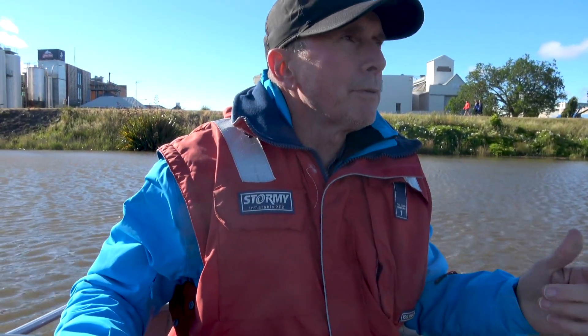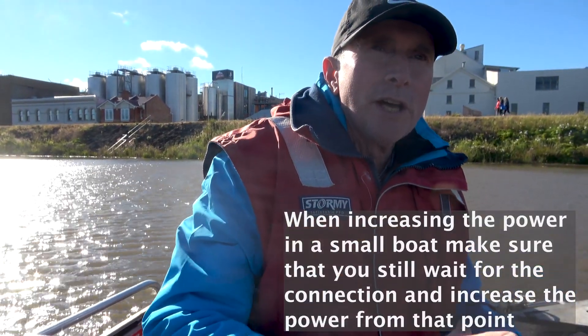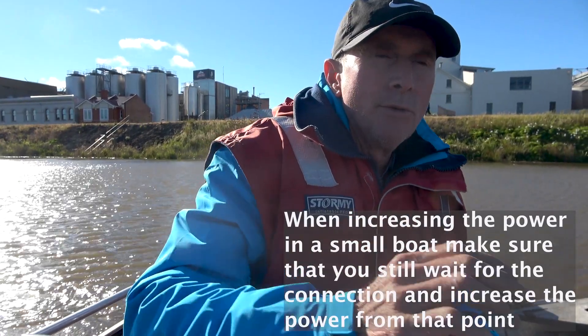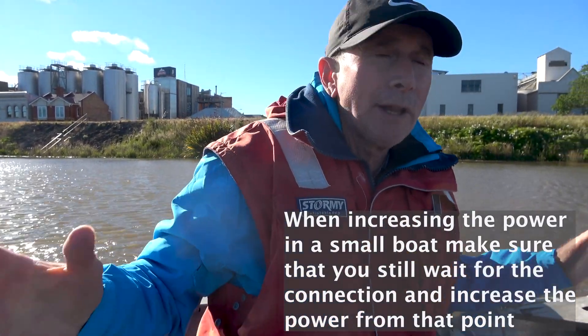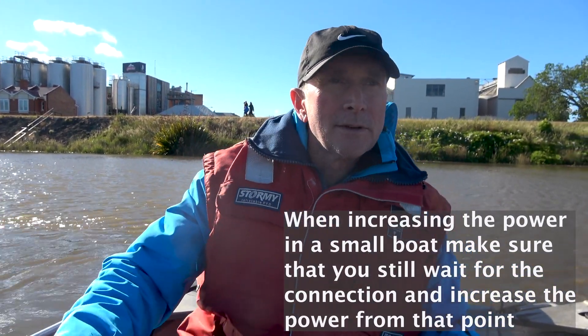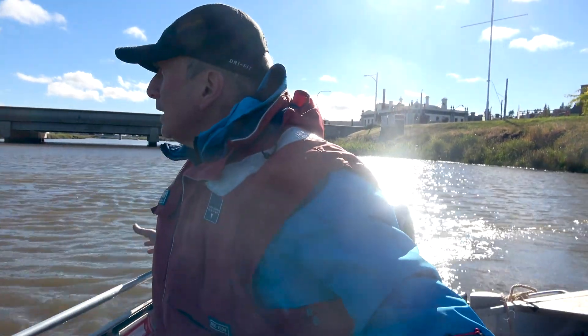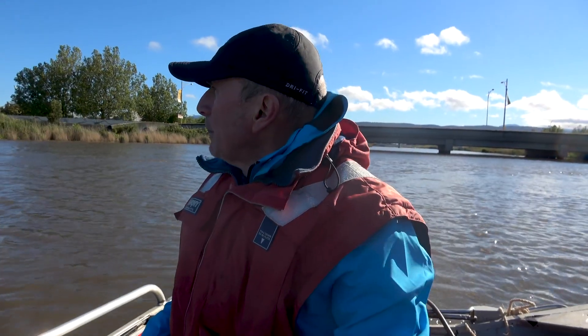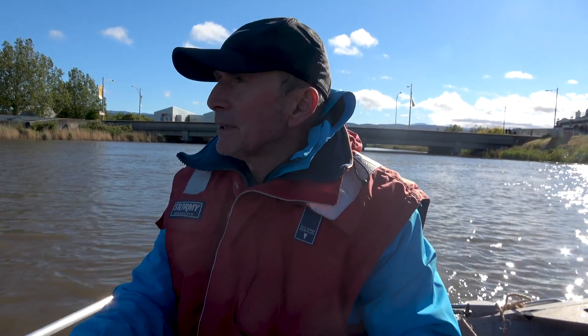I want to do the same thing but this time put more power on. Remember, really relaxed — super important — get that connection, get connected first, and then put more power on and really try to drive that boat hard from that point. Feel for that connection first. Did you get that concept? Put the blade in first, get connected, and then build the power. Feel for the load, relaxed, and then push it!